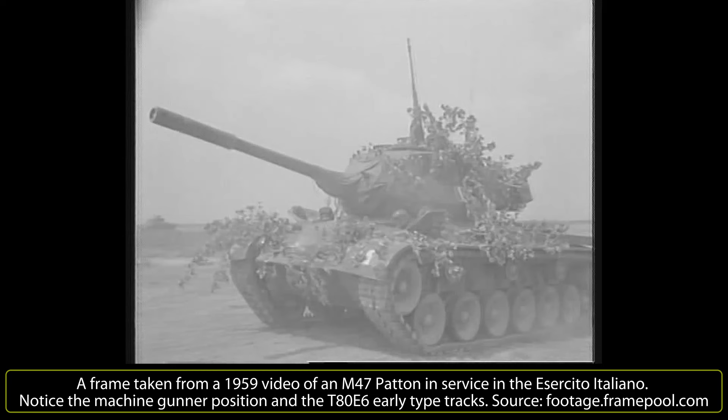A total of 3.3 billion dollars of surplus military vehicles were received by several European states such as France, Spain, Belgium, Norway and Italy, which, due to their proximity to the USSR and their underdeveloped war industry in the late 1940s and early 1950s, received mostly tanks, but also warplanes, submarines and warships.